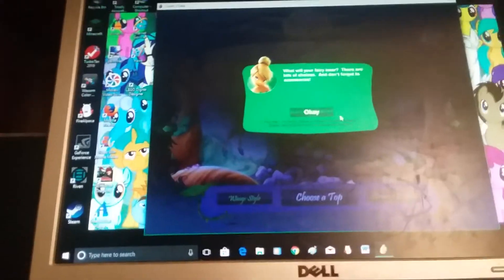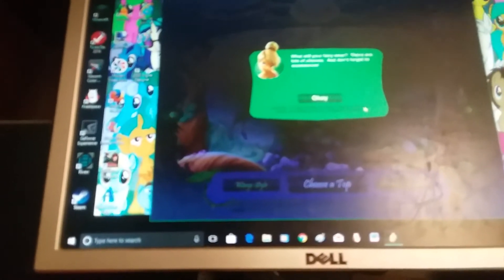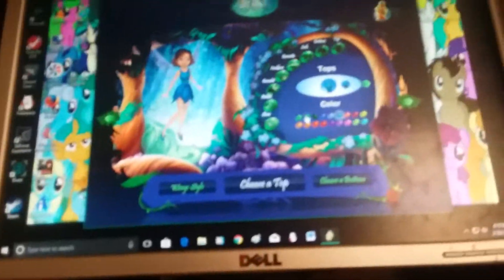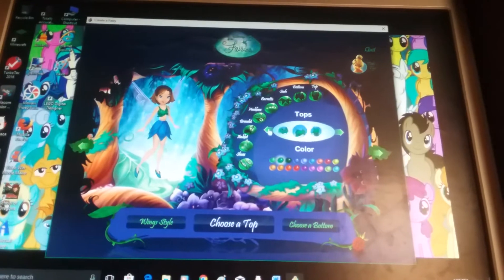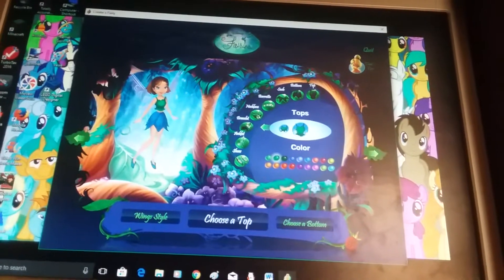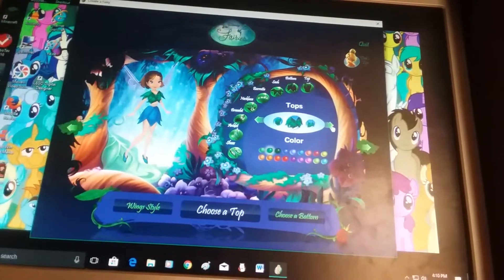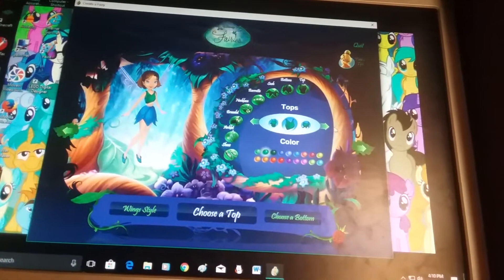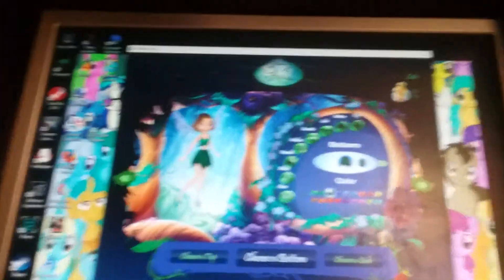There are tons of choices — don't forget to accessorize. Fairy fact: all fairy clothes are organic. Flowers, silkworm thread, and dandelion fluff are popular materials — very good to know. I like this shade of green. Let's put a shirt on. This one's cute — let's do the darker shade of green.